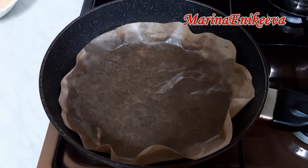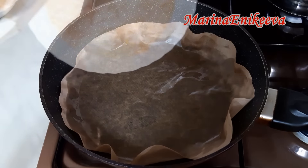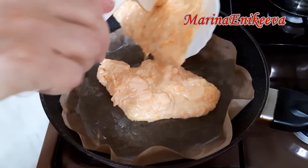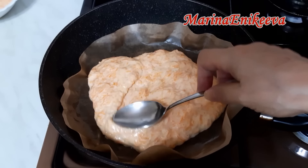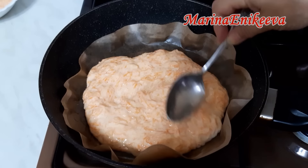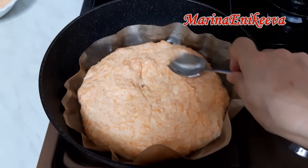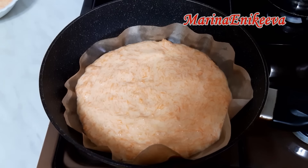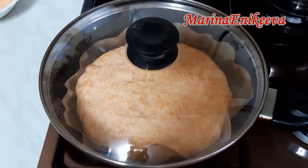Я её поставила на нагрев — на чуть меньше среднего. Бумагу для выпечки смазала растительным маслом немножко дно. И отправляю первую часть. Сразу ложечкой распределяю равномерно. Накрываю крышкой и выпекаю.